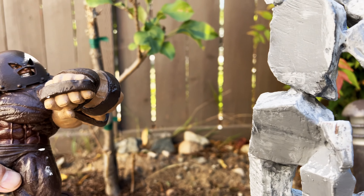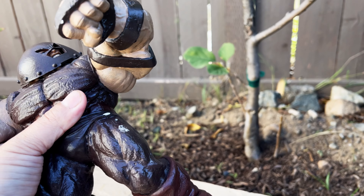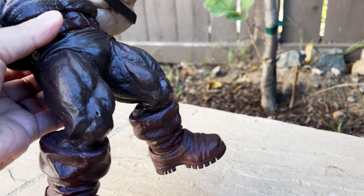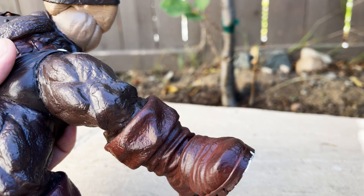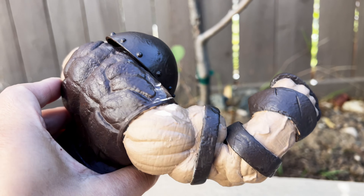Let me show you what it looks like here. On the back you can see there are no more joints at all and everything is a static pose - it has to stay in a particular pose.